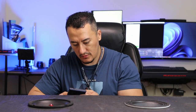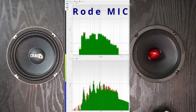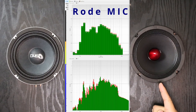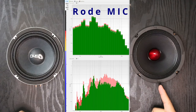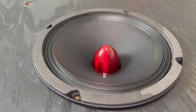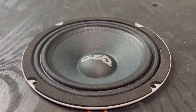Both speakers are getting full range — uncut. We're going to play from the Pioneer first.